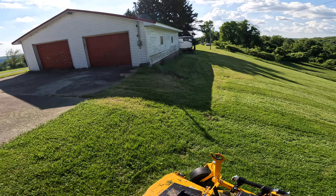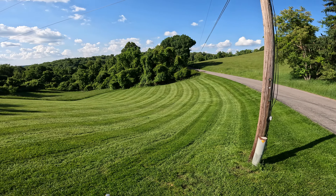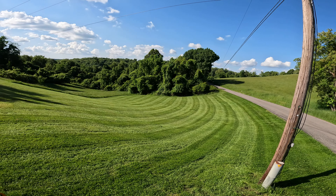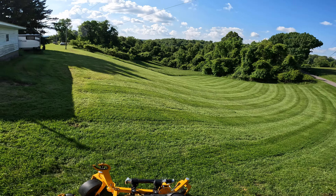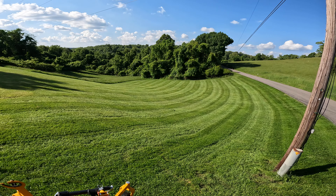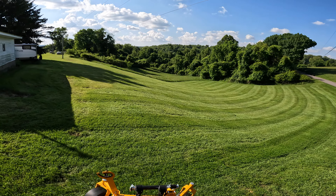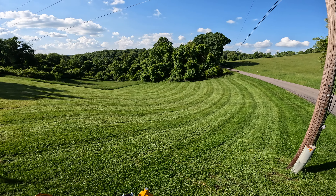If you guys didn't know about that technique, I recommend it. Cut at your finish height where you want it to be, then go back and recut it with the deck a couple notches up. I went three notches up, which would be about an inch and a half higher than the finish height. This grass is currently cut at four inches finish height.